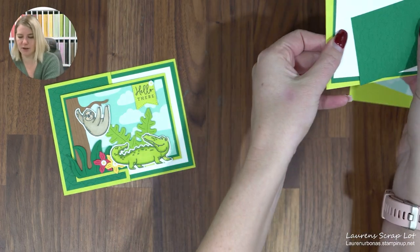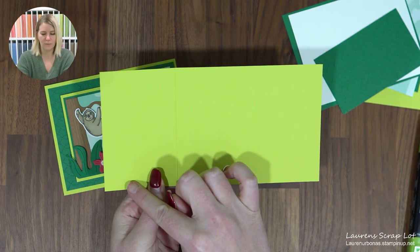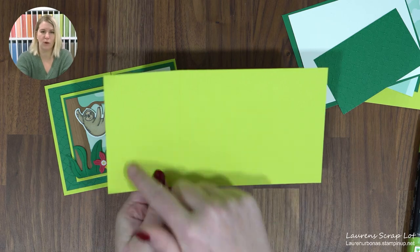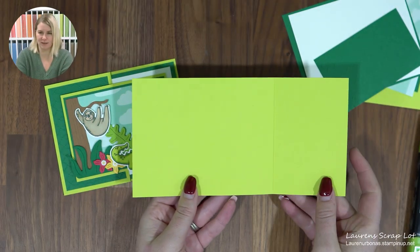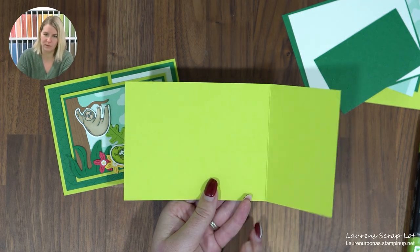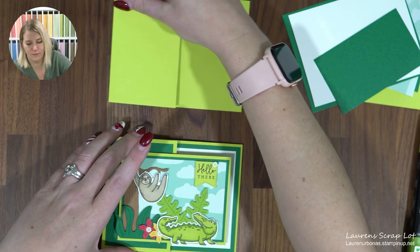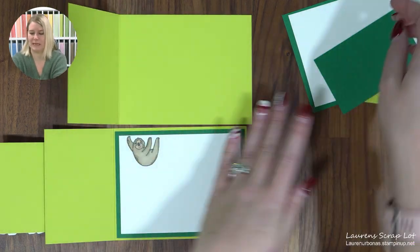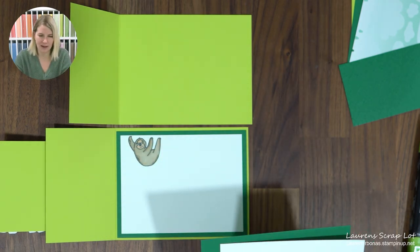We're going to start with a card base. I've chosen Lemon Lime Twist, cut to four and one quarter by eight and a quarter. I scored it at five and a half inches. Now let's flip it open — I always like to do something on the inside. I did add a little sloth to my sample, which you can come back and do later if you'd like.